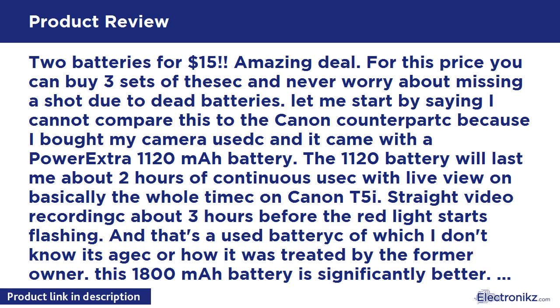100% compatible with Canon Rebel T3i, T2, T4, T5, EOS 600D, 550D, 650D, 700D, KIS X5, X4, KIS X6, LC-E8E. Full-coded version shows battery level on camera LCD. Can be charged by your original charger. Batteries are made with the highest quality materials.